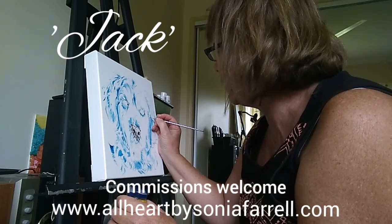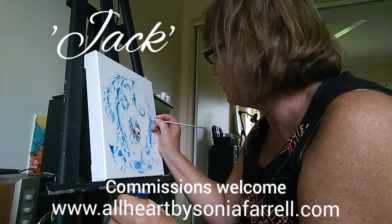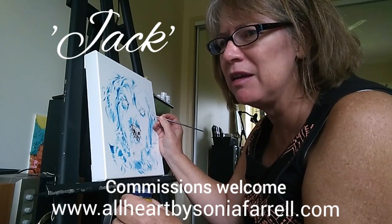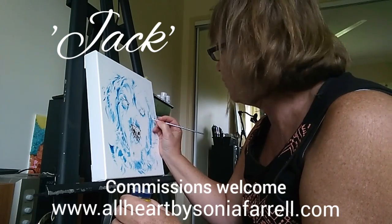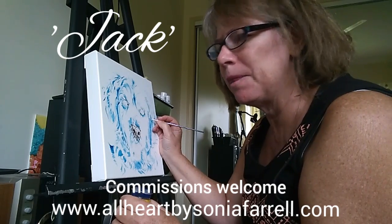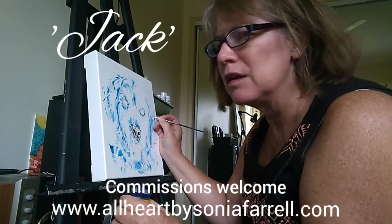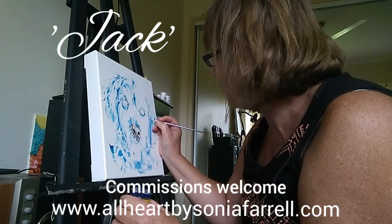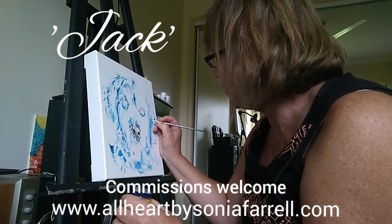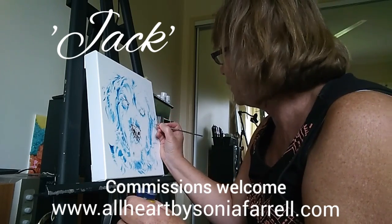In my pet portrait commission artworks, the focus is truly on the eyes, the nose, and the mouth. The fur basically gives us something to work with in terms of the personality, so I do enjoy capturing that.